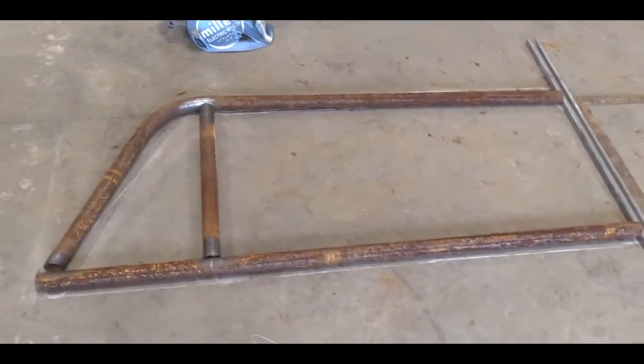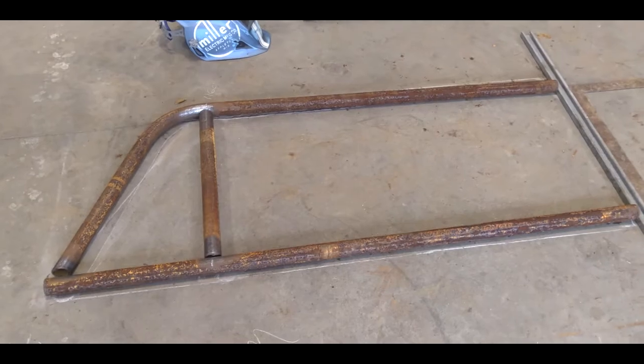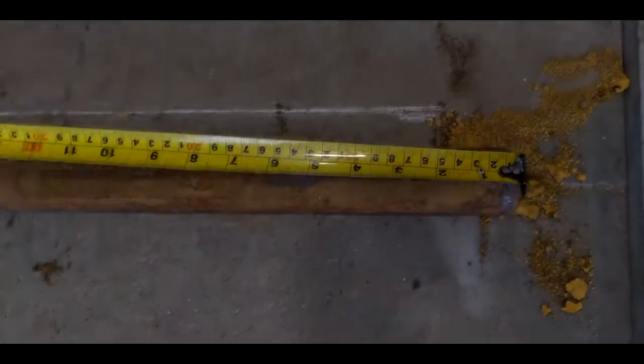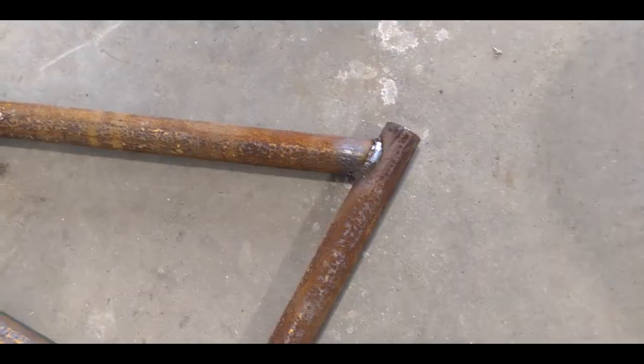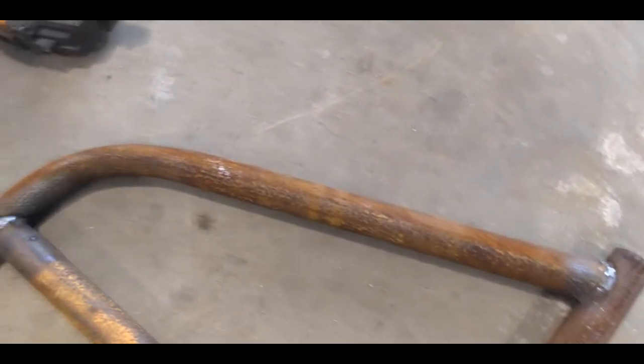Then get your metal and bend it according to your drawing, and now you just have to weld all that up.